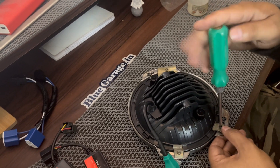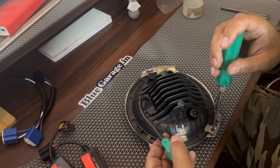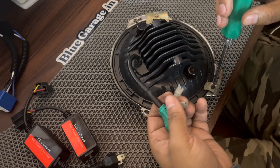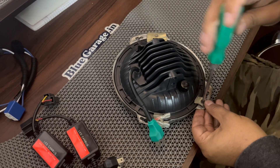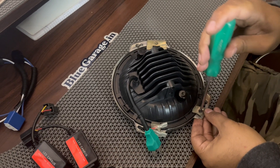Now it may need a little bit of wiring. You should do a little wiring personally. The last step has been left before installing the wiring.